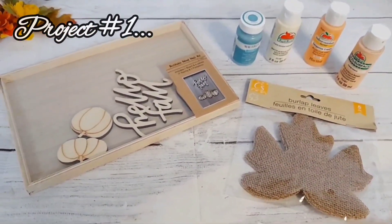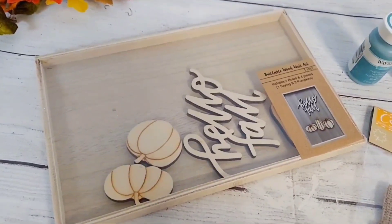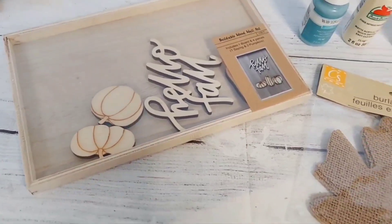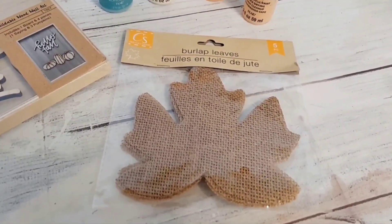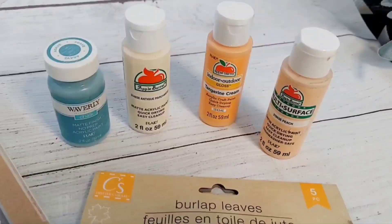For this project I'm going to be using the following items. I have this cute fizzable wood wall art that I purchased from Target — it was on clearance last year. I haven't been there this year so I don't know what they have now. Then I have from the Dollar Tree these burlap leaves, and these assorted paints from Walmart.